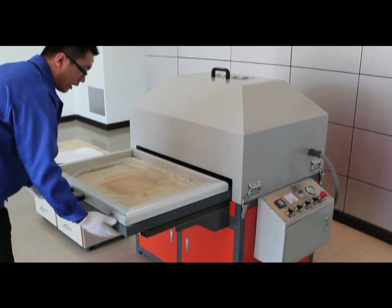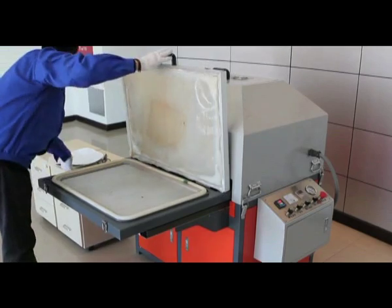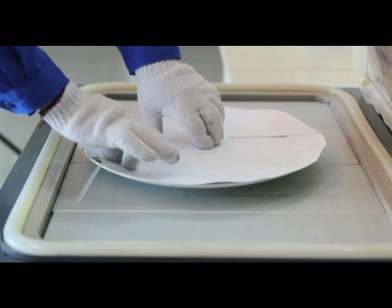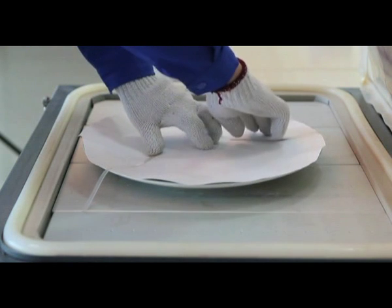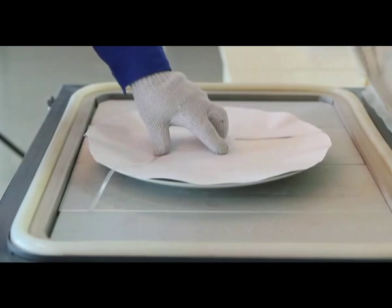Begin by pulling the workbench out and open it up. Put the plate in the center of the work area, then put two pieces of transparent rubber on the transfer paper. This helps the machine draw the air evenly across the image so the image is flat and tight across the top of the plate.